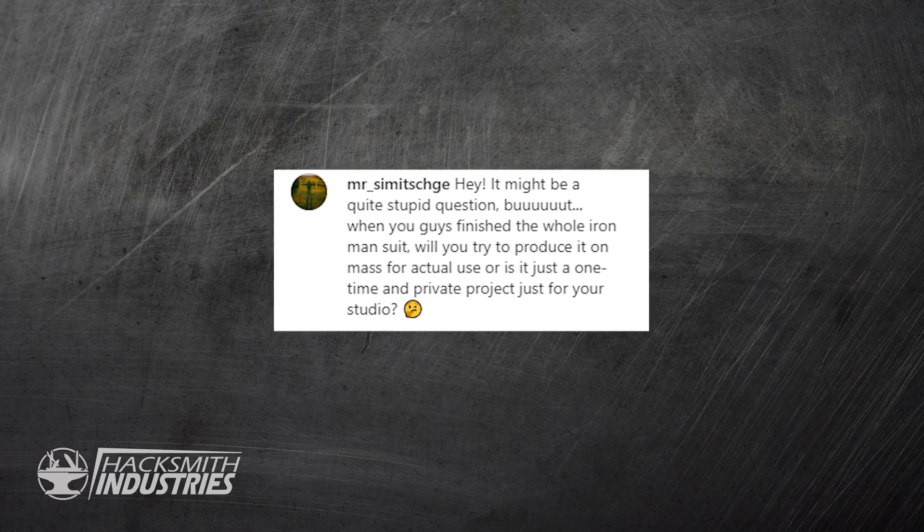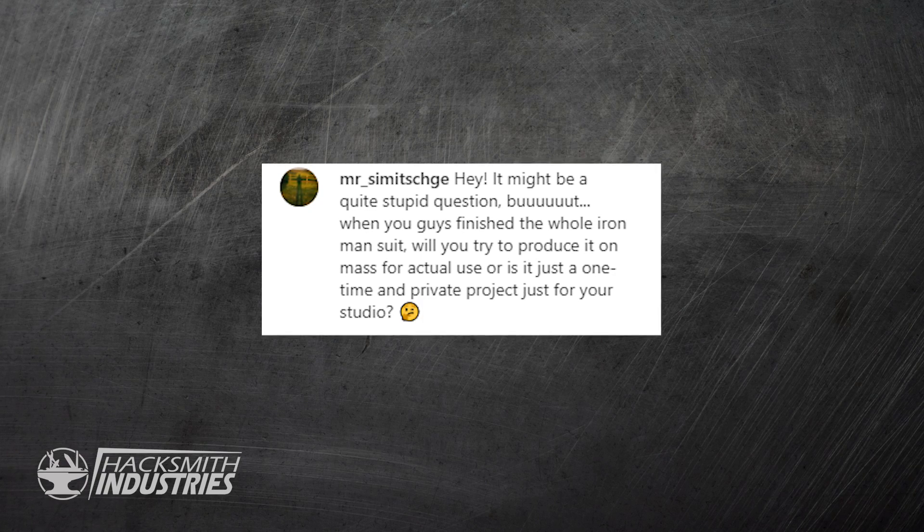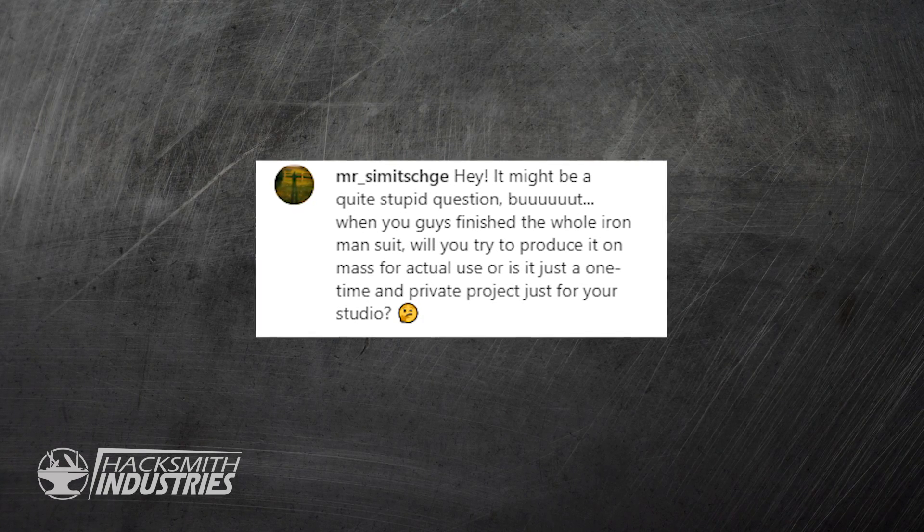Mr. Underscore Simich on Instagram asks: when you guys finish the whole Iron Man suit, will you produce it en masse for actual use or is it just a one-time private project for your studio? The features we want to add are going to be quite unsafe and we don't want to be releasing that to the general public. Whatever Iron Man suit we make it is still going to be a prototype, and we'd have to be really certain that we're able to manufacture at scale and sell a product — otherwise we could see the business go bankrupt. So currently we have no plans of mass producing Iron Man suits, but if we come up with something cool, who knows.